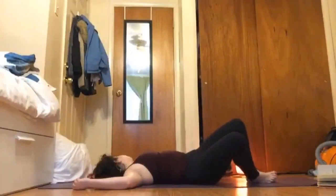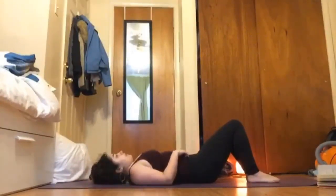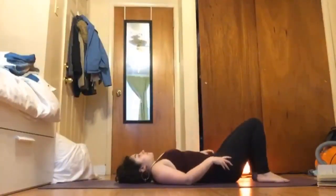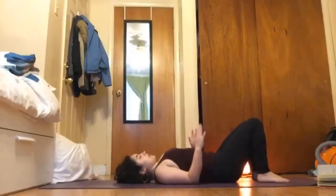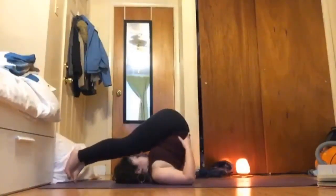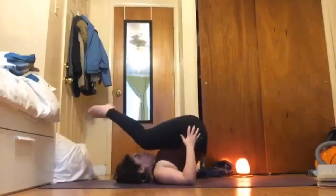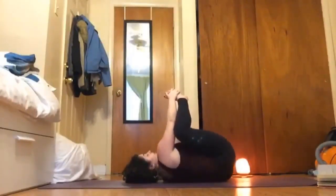Then inhale come back up through center, and I'm going to offer a plow pose here as an option if it's in your practice. If not, you're welcome to move to happy baby — so offer a plow or happy baby, and if you want both you're welcome to do so. For plow: bend your elbows, shimmy your shoulders under a little bit like you do for bridge, then swing your legs up and over your head, putting your hands right at your low back for support and straightening your legs up and over. For happy baby: bring your knees in towards your chest and grab your right hand to right foot, left hand to left foot, and maybe rock a little bit. Then if you're in plow, come out of plow slowly with control using your abdominals, and you're welcome to join in happy baby.